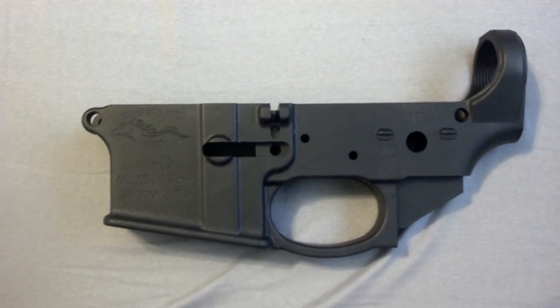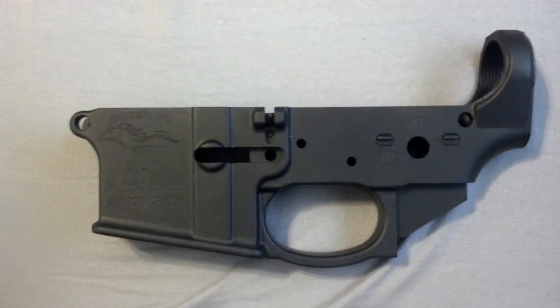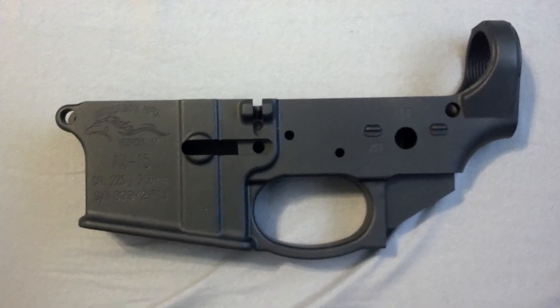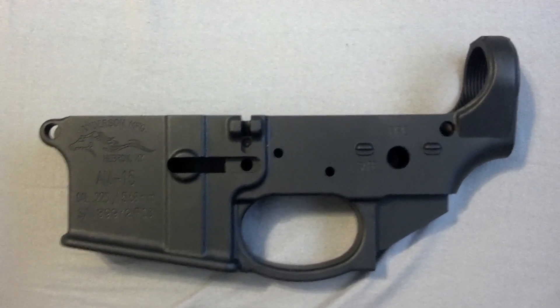I'm probably not going to be building this one anytime soon because I'm focusing on my 300 Blackout pistol right now. So this is probably just going to sit until I have that pistol done.